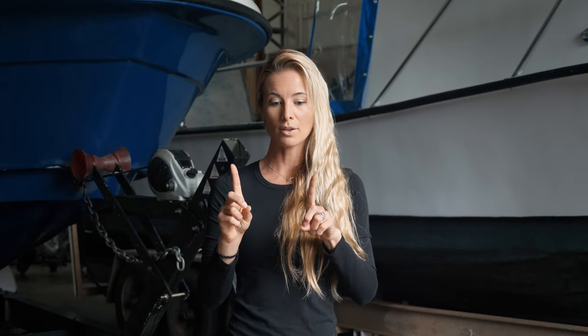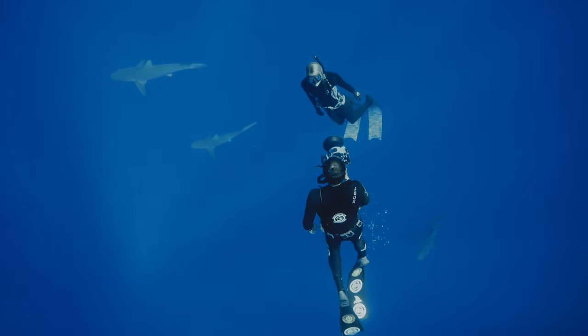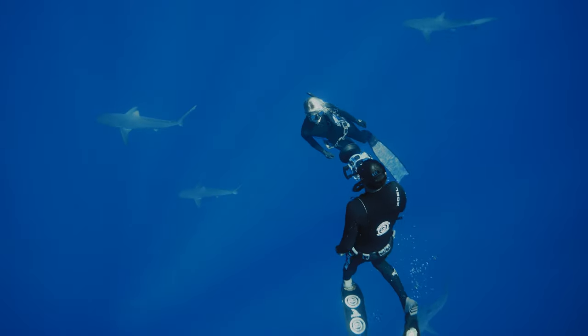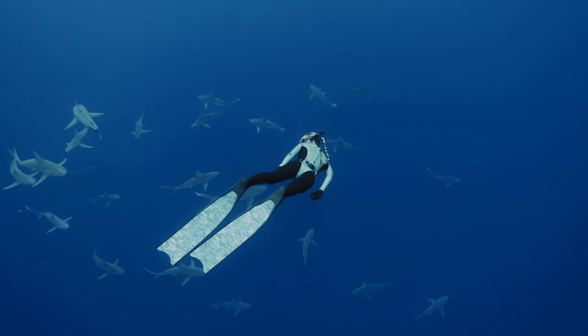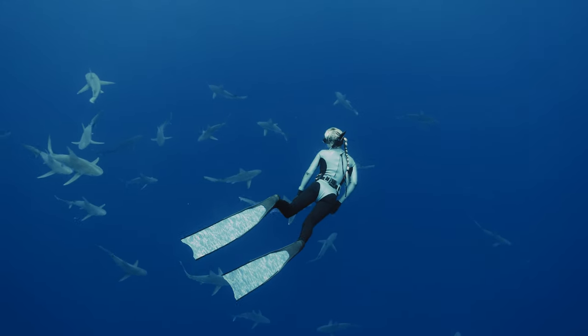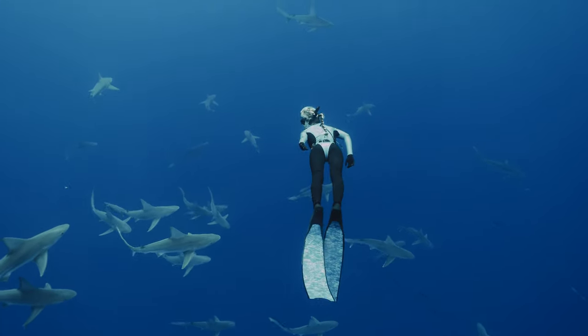If you're diving with another professional advanced diver, generally facing each other is very helpful because you're helping to watch the other person's back. Sharks key in on animals that are hurt, injured, or not moving efficiently — kind of like most humans in the water. You want to show them that you're on the same level, the same playing field, by being aware, by looking around, and giving them as much eye contact as they're giving you — maybe even more.